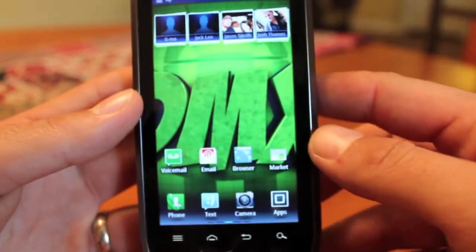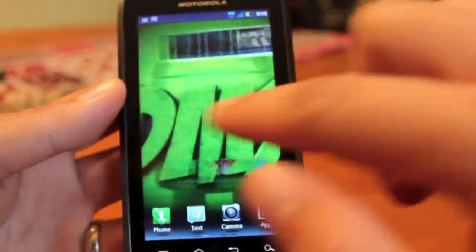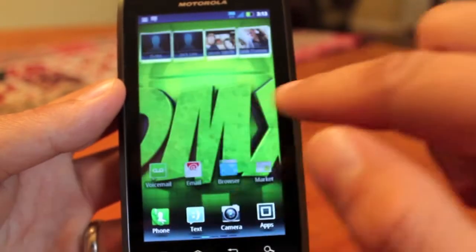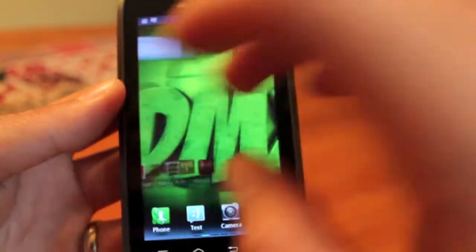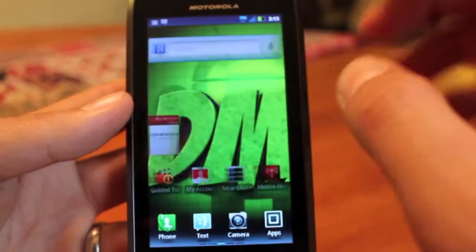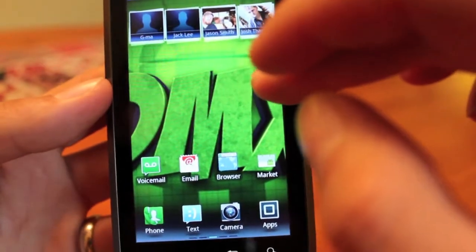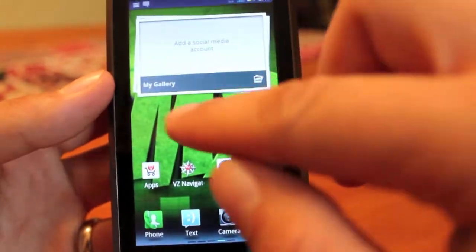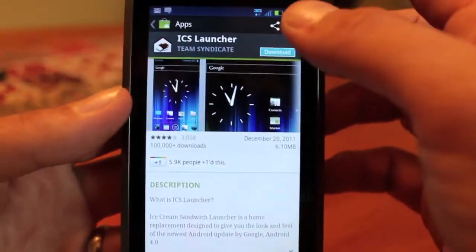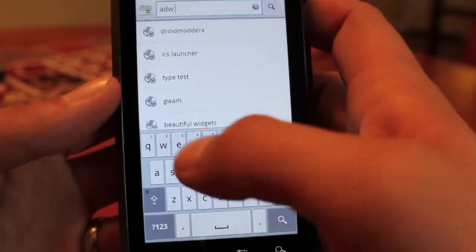The first thing we want to do is install ADWX launcher — that's going to make things a whole lot cleaner and snappier. There's not a whole lot of lag here, but if you pull the screen really quickly you see an effect that kind of makes things look crappy. The processor in here is awesome — we've got a 1.2 gigahertz dual core processor and there really isn't much lag. But to make things even snappier, we're going to head to the market and download ADWX launcher.